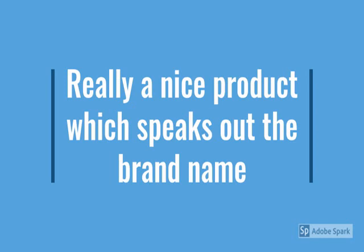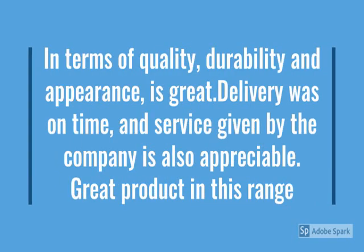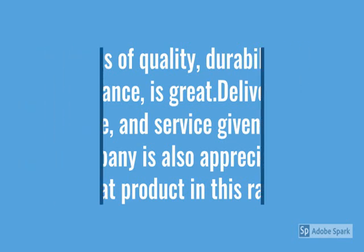So guys, I will tell you the review. Here are the details — check the model number below. This is a very nice product which speaks out the brand name, so check the brand name.